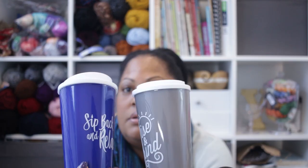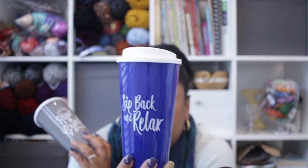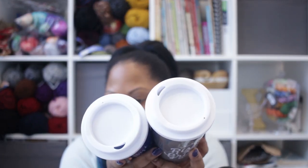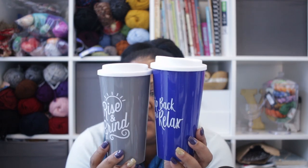Last but certainly not least — we all sit for long periods of time as crocheters and knitters, and we need hydration. I found these cute little tumblers. This one says 'sit back and relax' and this one says 'rise and grind.' They both have slits for cold beverages — I'm not sure about hot beverages. They are BPA free, 16 ounce, hand wash only. A dollar to keep you hydrated.